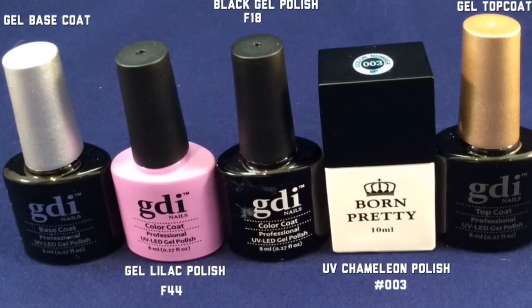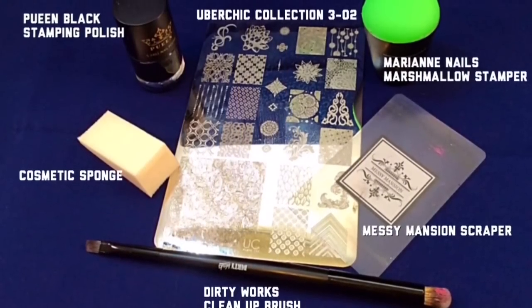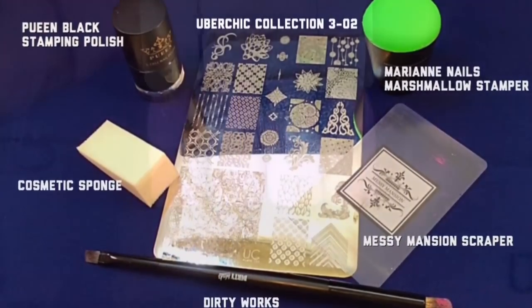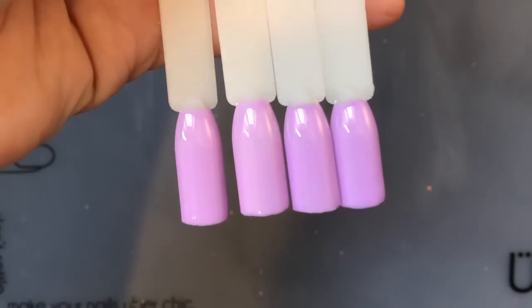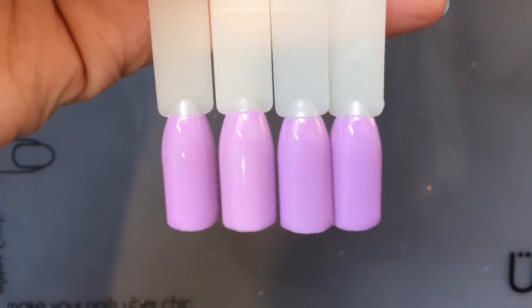I am putting the tools across the screen right now that I use to achieve this design. I've gone ahead and applied just one coat of this beautiful lilac color to my nails.